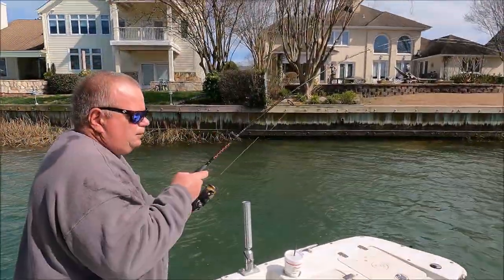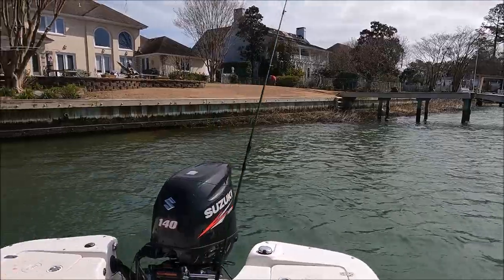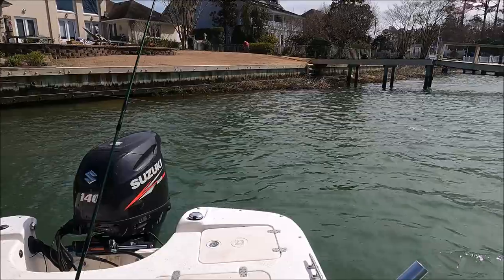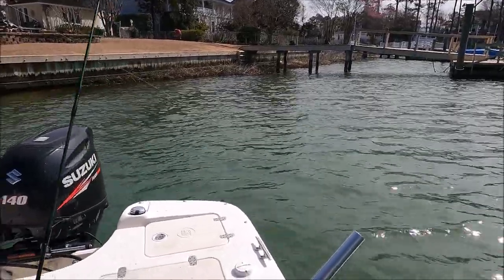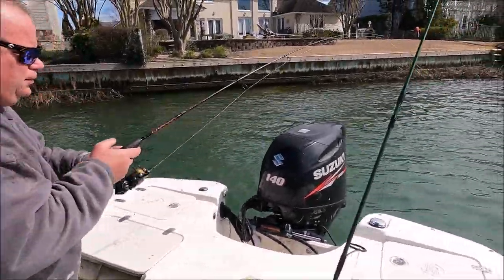We switched over — we were catching them pretty good on the jigs, caught maybe 15 on the jigs. But we started taking these black salties and chopping them up, using them like cut bait, and we're crushing it.